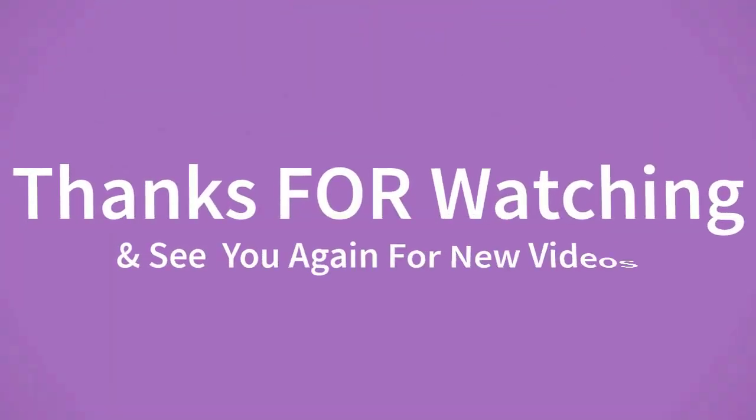If you want to buy this product, please check the description box for the product link. Thanks for watching and see you again for new videos. We'll see you next time.